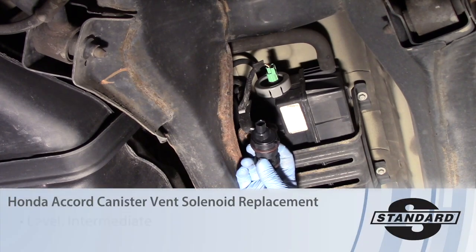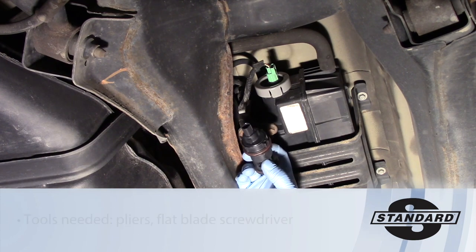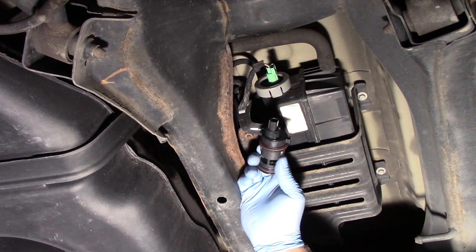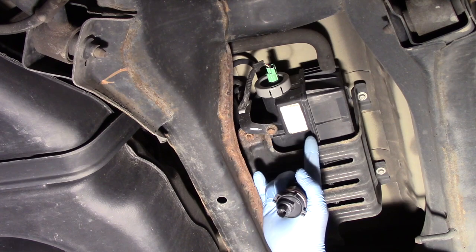Today we're going to look at replacing the canister vent solenoid, as referred to in a lot of vehicles, or might be referred to as a canister shut solenoid on this particular vehicle. Today we're working on a 2010 Honda Accord with a 3.5 liter engine and we're underneath the vehicle in the rear.